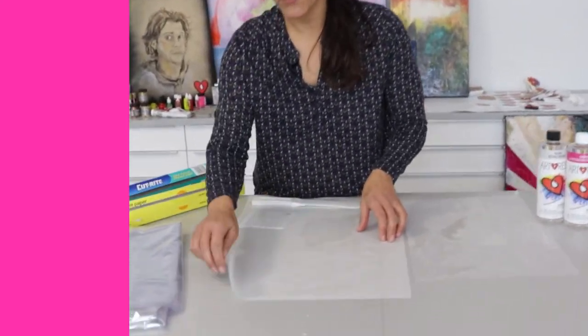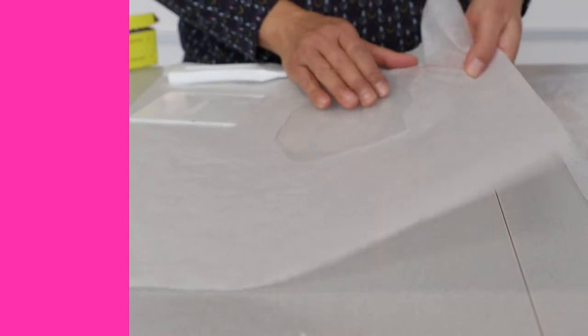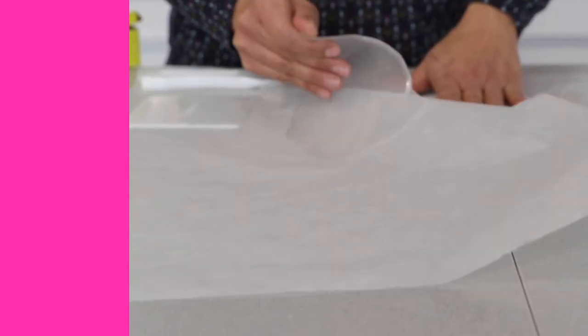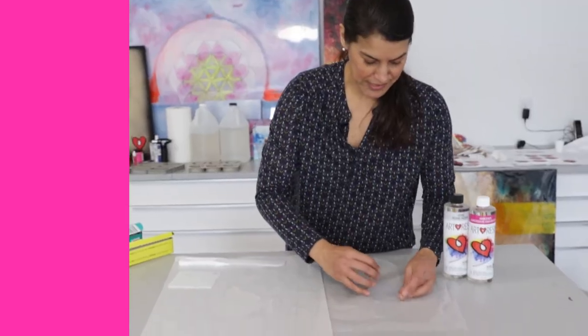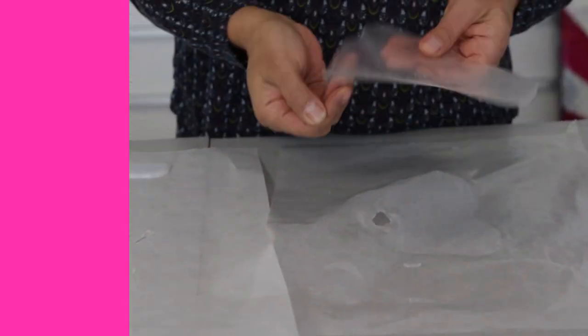They're gonna stop the resin from soaking through onto your table, and any spills — look at that — just come right off. And here's the wax paper, just peels right off. You can even reuse this over and over again.